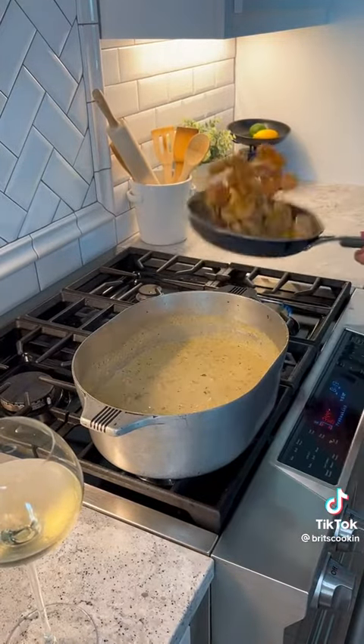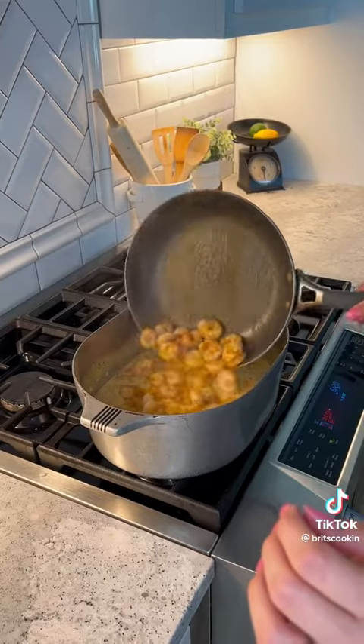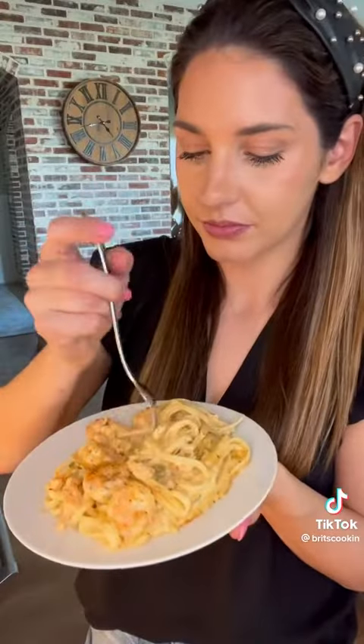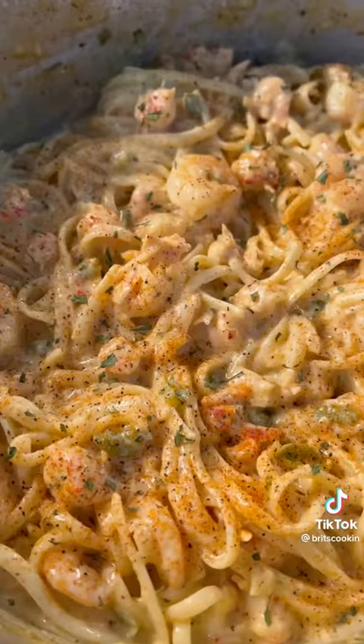Once the shrimp were done, I just put them in with the sauce, mixed that up, threw in my noodles, topped it off with some more Cajun seasoning and parsley — and it was so good.